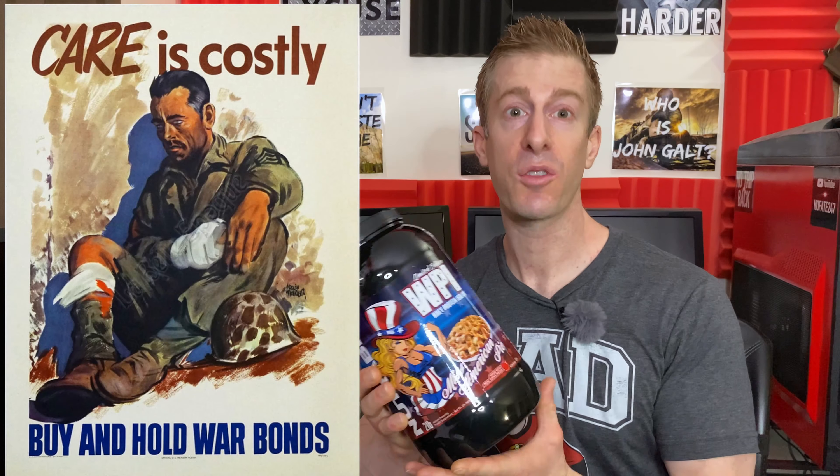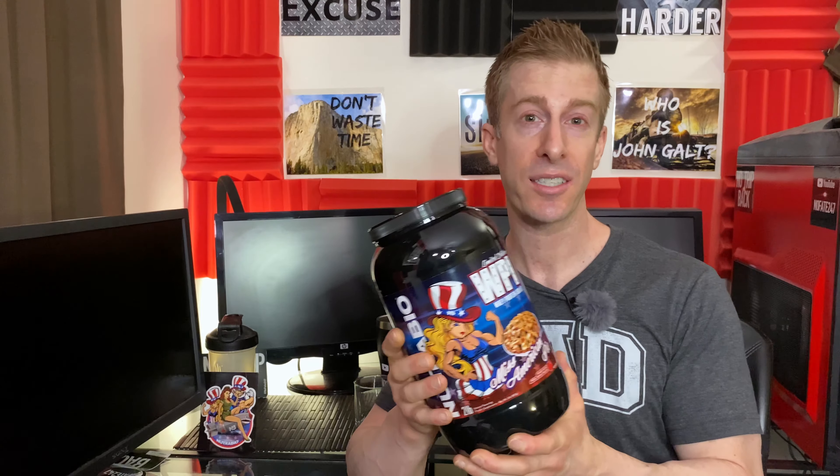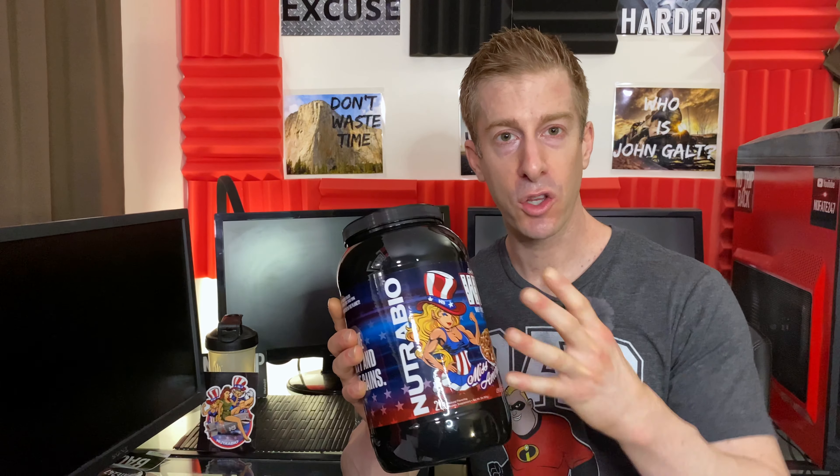I'm really happy overall with the product. Whenever I see these World War II style posters, it reminds me of those awesome WWII posters. At the end of this video I'm going to tell you my favorite one — one that you probably haven't even seen. I actually came across it when I was at the Smithsonian down in D.C., and it's one I've been trying to find a poster of for the longest time. If you know which WWII posters I'm talking about — like Uncle Sam Needs You — drop a comment below. There are so many good ones out there, and I think Nutribio did an awesome job mimicking those type of posters.